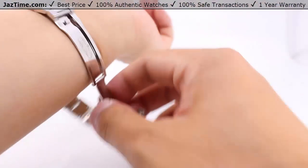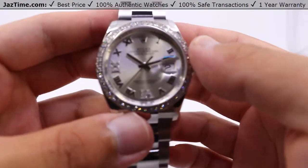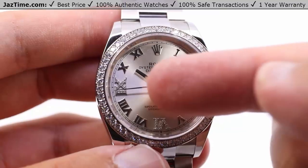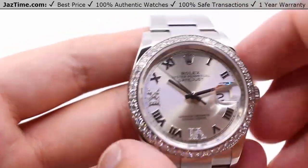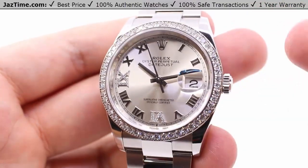Now, enough of what I think — what do you guys think about this watch? Let us know down in the comments below what you think about this Rolex Datejust 36 silver Roman dial with diamond pave six and nine hour markers, diamond bezel on an oyster bracelet, reference number 126284RBR. See it on our website, jaztime.com, links in the description below, where you can get it for the lowest price anywhere online.